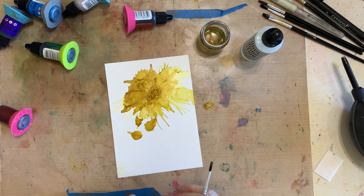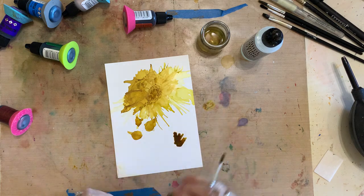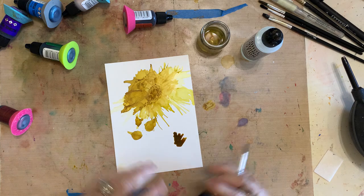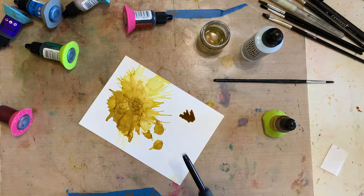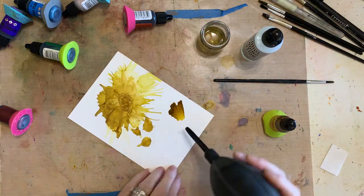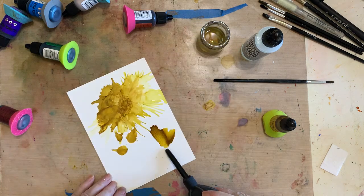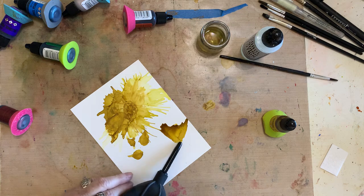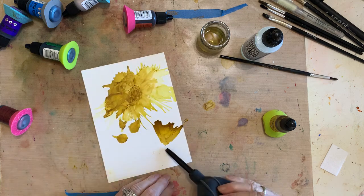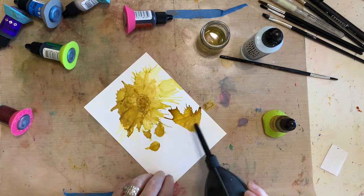We need another flower. I want to add a little bit more of the yellow over here and do a flower coming off the side. I'm not really worried about anything - just do it and have fun. I'm going to go back and forth on this one and just make it a sideways flower. It can go off the paper - it makes the paper look bigger. Look how beautiful that is.